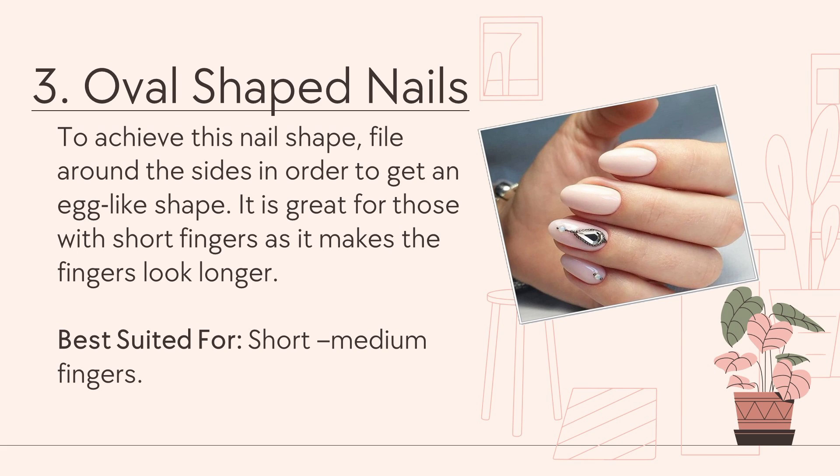Number 3: Oval-shaped nails. To achieve this nail shape, file around the sides in order to get an egg-like shape. It is great for those with short fingers as it makes the finger look longer. Best suited for short to medium fingers.